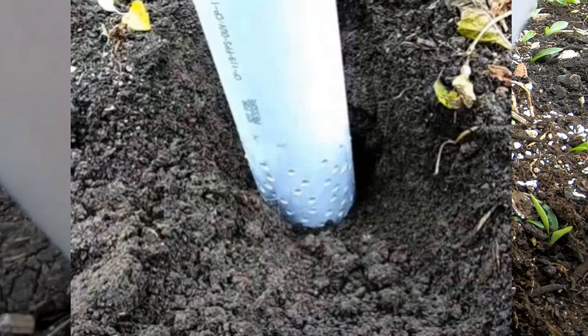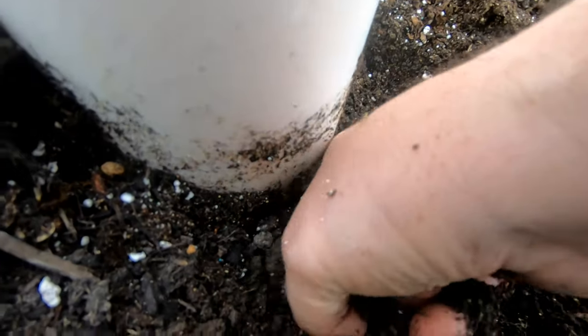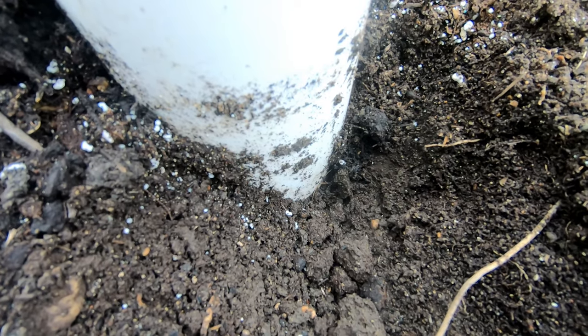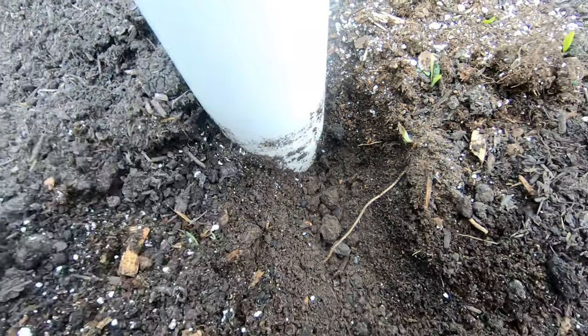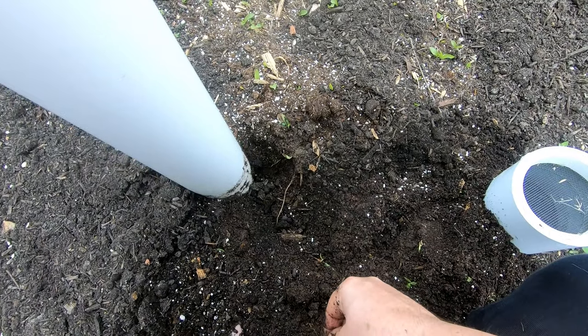I'm not sure if I can dig that deep — they're in about a foot. But there have been days after a rain that I have seen the worms crawling up the sides of the tower, and they do get in there, and whenever the rain happens, it washes all the good worm castings into my garden.